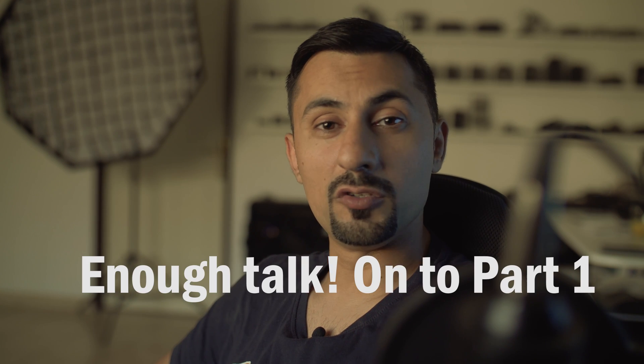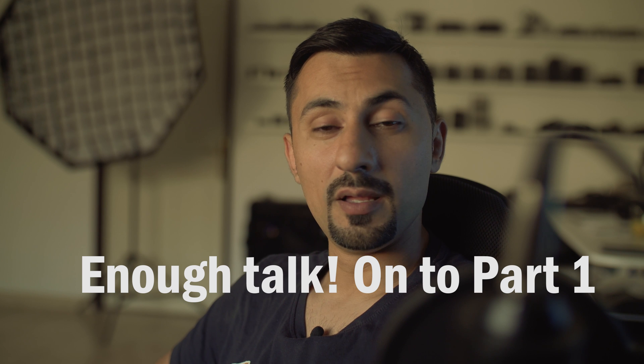I hope you enjoy. If at any point you like the video, give me a thumbs up and I'll see you in part two.